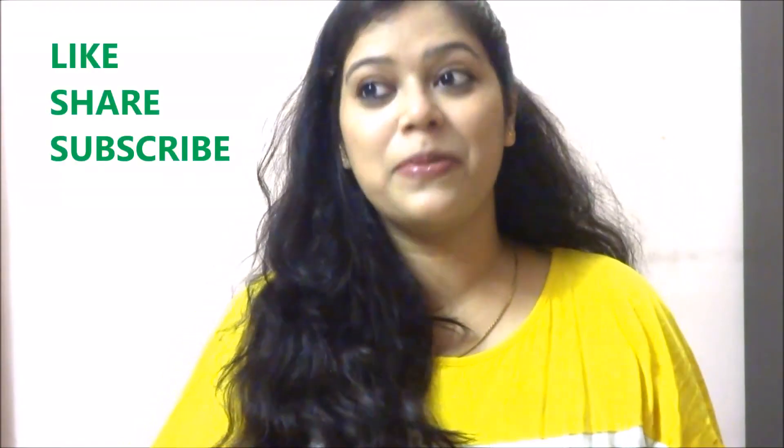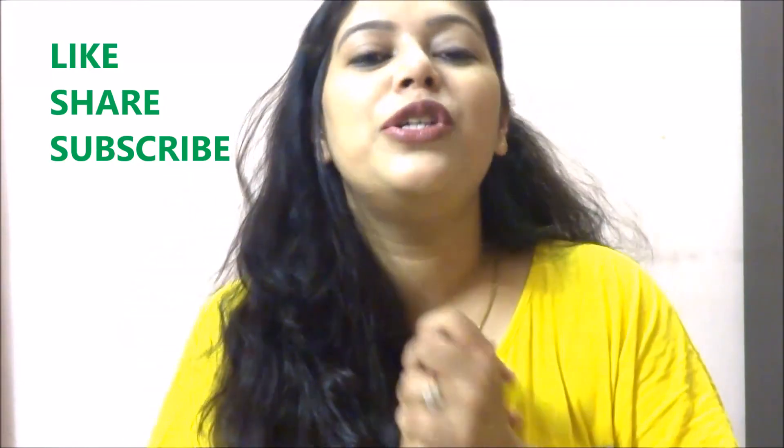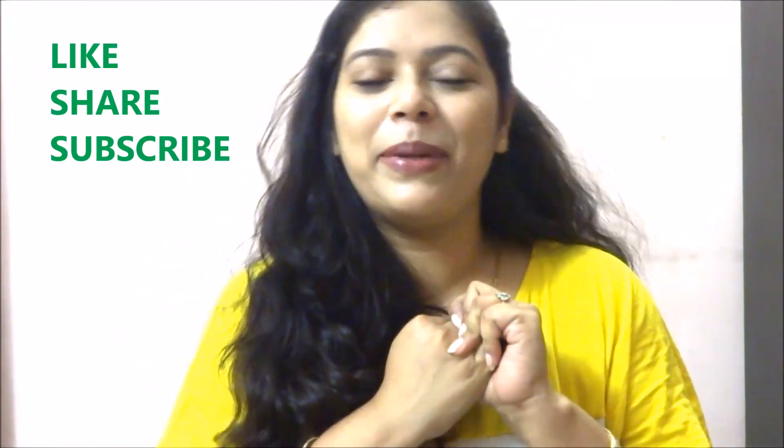Thank you guys for watching this video. I hope this video was also helpful to you as was my last one. I am requesting all of you to swear by two products for your hair care: onion and aloe vera. These two are products on which you can trust blindly for hair fall or most of your hair troubles. If you like my video, do not forget to give me a thumbs up, subscribe to my channel, and share this video with all your loved ones because everybody needs to look pretty this festival season. Till then, take care. Bye bye.